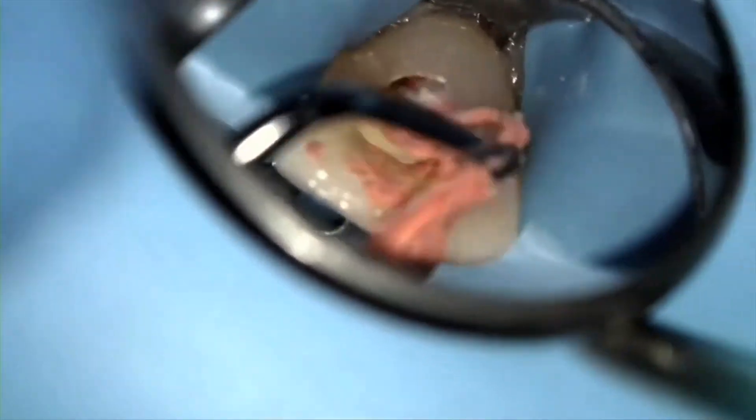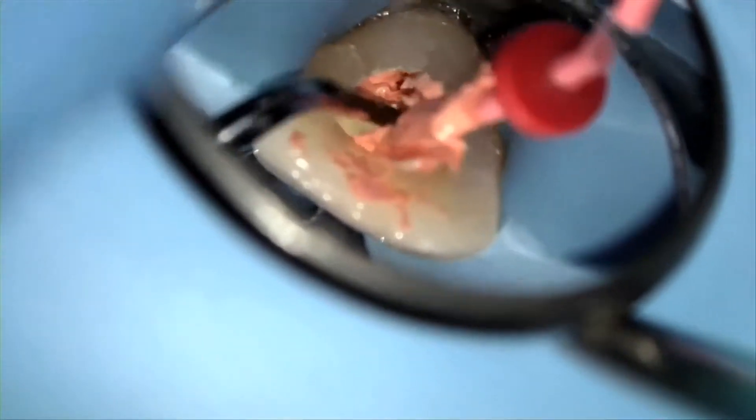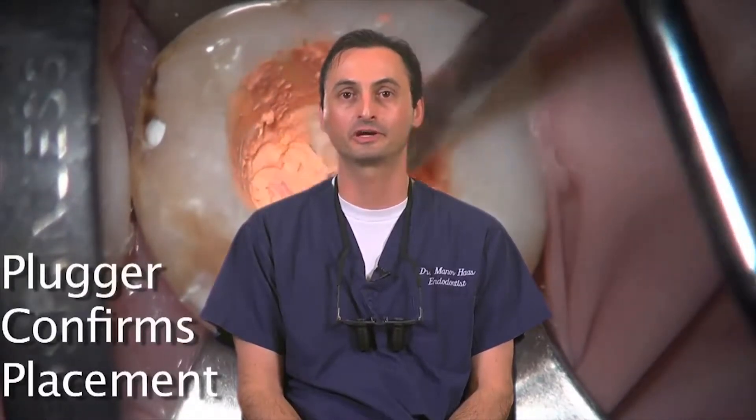Now, in the event that the gutta core is pulled out of the canal when doing this step, simply pack it back apically with a blunt instrument. You can see me doing this in this video clip during the obturation of a maxillary incisor. Although rare, when it does happen, I find this to be a non-issue since the gutta percha is still not fully set and I can still very easily condense it apically.